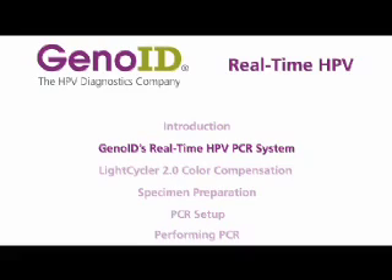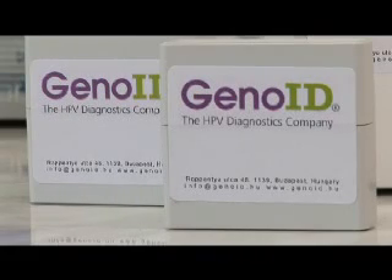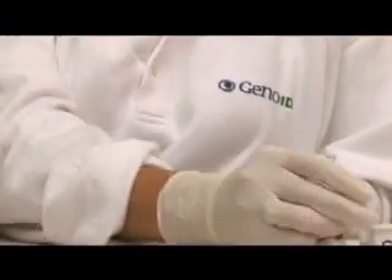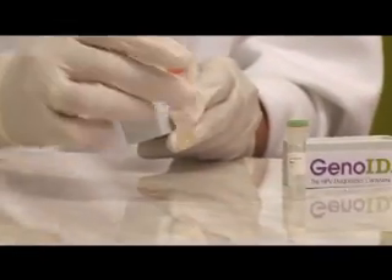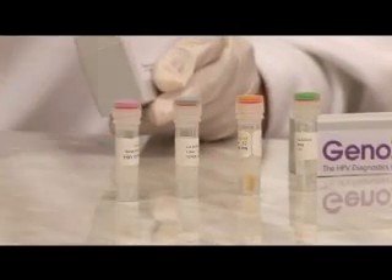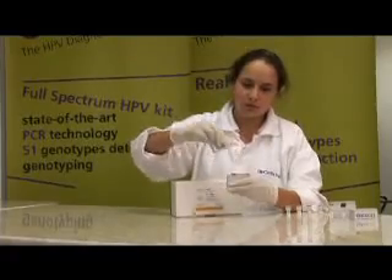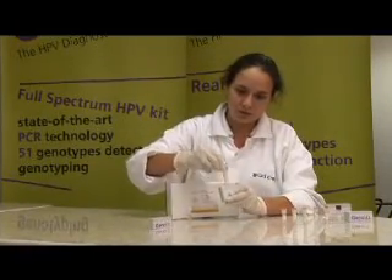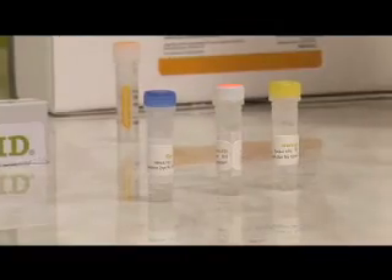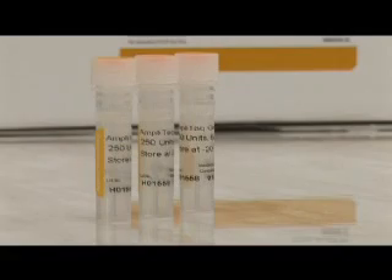GenoID's human papillomavirus real-time PCR system contains a human papillomavirus real-time PCR kit for 32 reactions. The real-time PCR kit contains PCR buffer, PCR PPN, sample preparation control, high calibrator, internal control DNA, and reconstitution solution. The color compensation kit contains compensation dyes and buffer to carry out the necessary color compensation experiments to calibrate the light cycler algorithm. The system does not contain the ABI Amplitec Gold DNA polymerase; however, it is recommended.